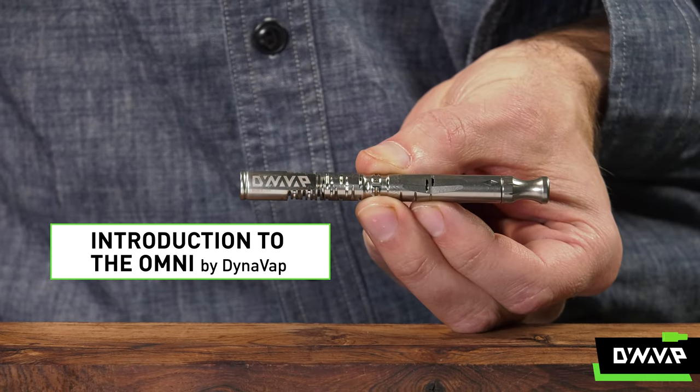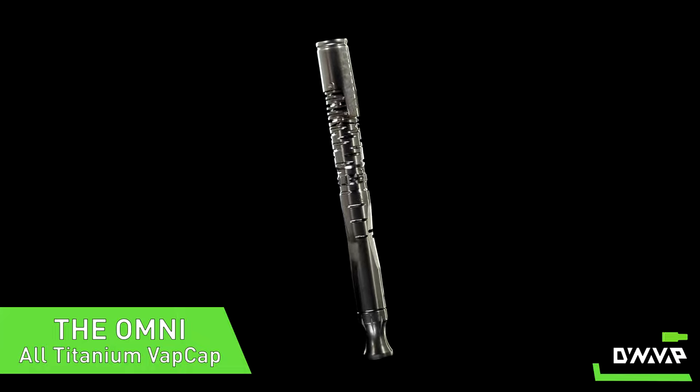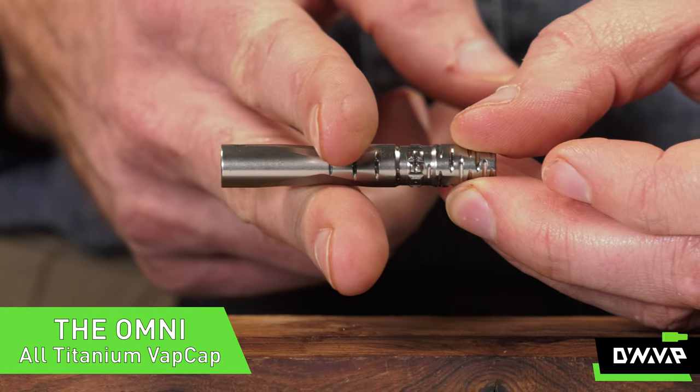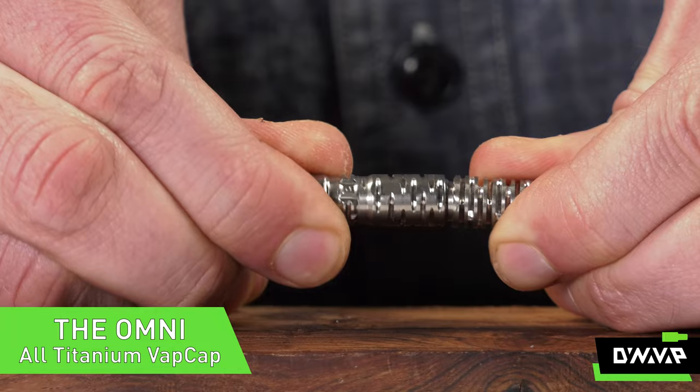Finally the OmniVap update has arrived. This has been in the works for some time as we wanted to implement some significant improvements and create a much more refined experience for our all titanium flagship device.